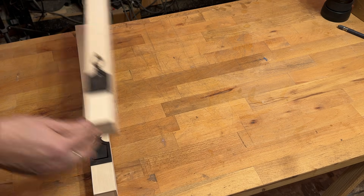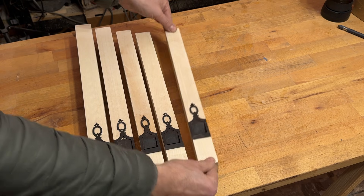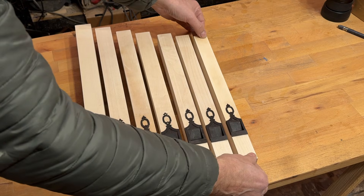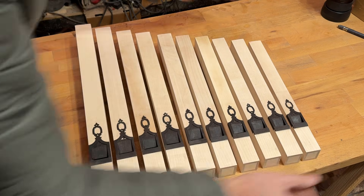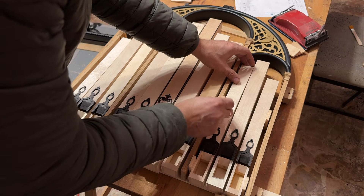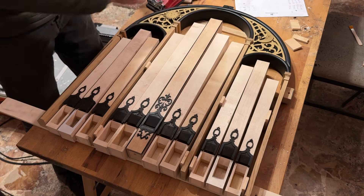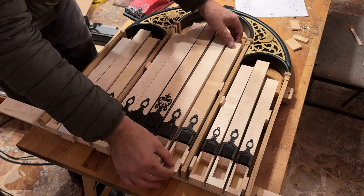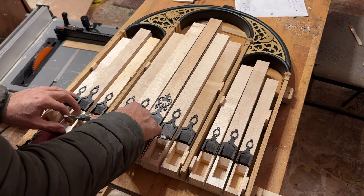Here they are, ready! The decoration is simpler than that of the central pipe, so as not to overwhelm the overall appearance. Now I'm making the spacing between the pipes, so I can install the pins that will secure them to the facade. The mouths still need their final finishing, as well as the oil treatment that will give them the same color as the central pipe.